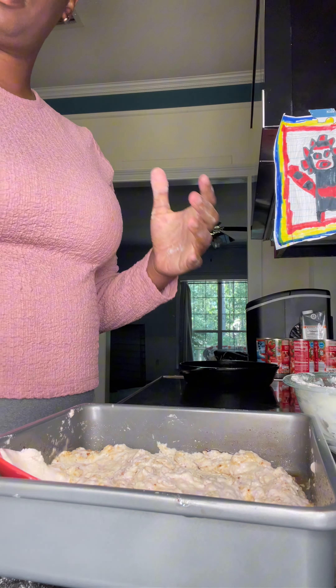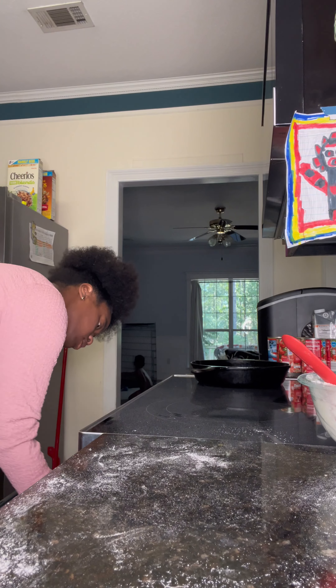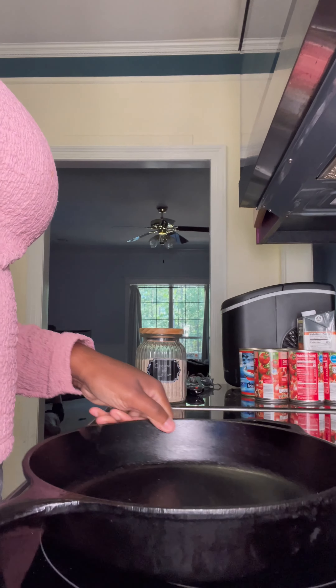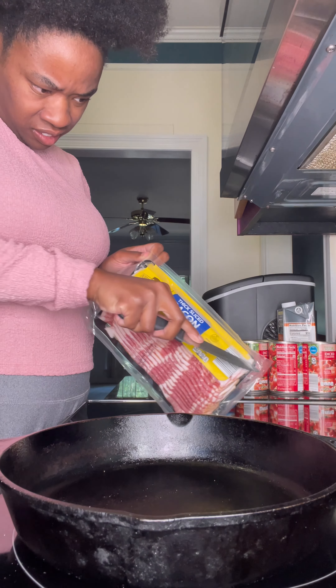I'm gonna start off by using some multifunctional flour. This was supposed to be two and a half cups but I did two cups — we'll fix it. I got some bacon powder, some sugar, putting that in there, just giving it a mix.